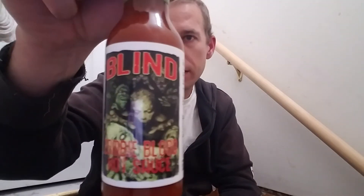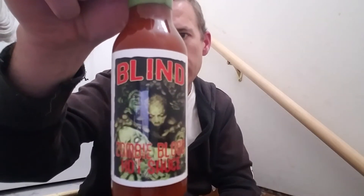Hey guys, welcome to Rockin' Heat. I've got a quick review video for you because it's a little late, but I've been kind of itching to try this sauce. It is Zombie Blood by Blind Hot Sauce.